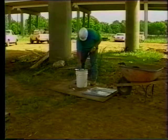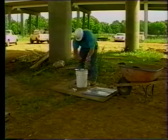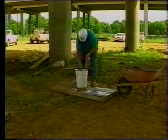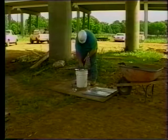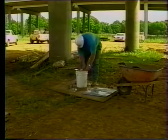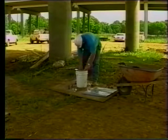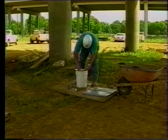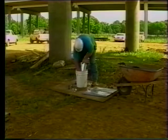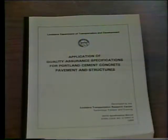Always clean the concrete completely from the equipment immediately after each test. Use a brush or cloth and some water. If concrete builds up on the mold it will become unusable — the friction from buildup will invalidate slump results and it will no longer be possible to calibrate the mold. Document the test results in accordance with the manual application of quality assurance specifications for Portland cement concrete pavements and structures.